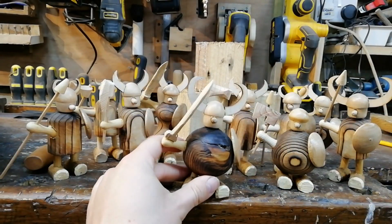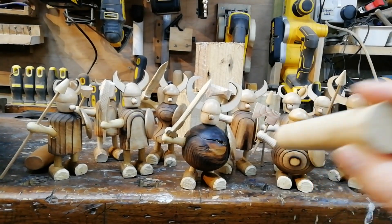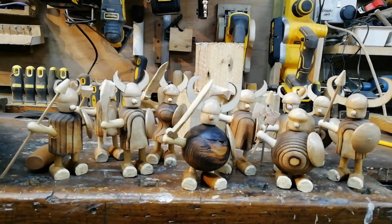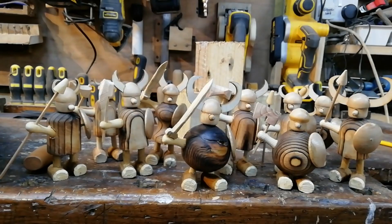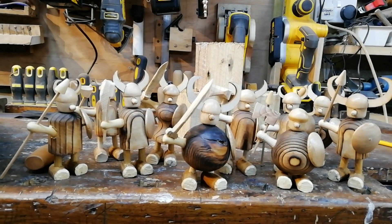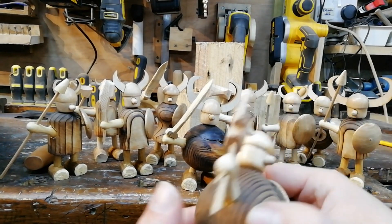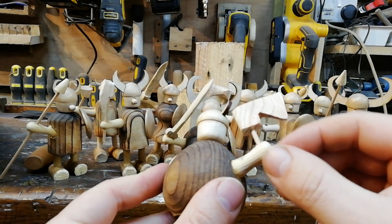The heads of the Vikings were all turned from a curtain rail pole — just an inch diameter dowel. You could buy these in that diameter or even turn a block of wood down to an inch, and they were all made exactly the same for each. The weapons were taken from just the slats of pallet wood, and you can have a lot of fun making those. The weapon handles, like the axe handles, were taken from barbecue skewers.